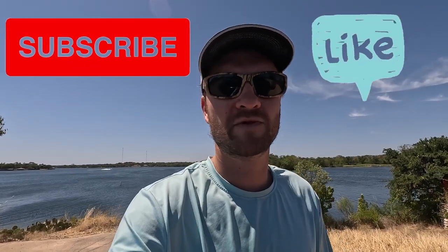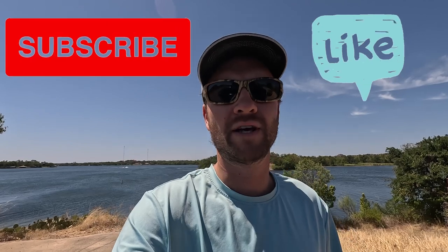Hello fishing enthusiasts. Welcome back to another episode of Fish O'Clock. If you're new here, please remember to hit the like and subscribe button so you can get notified the next time I post a video.